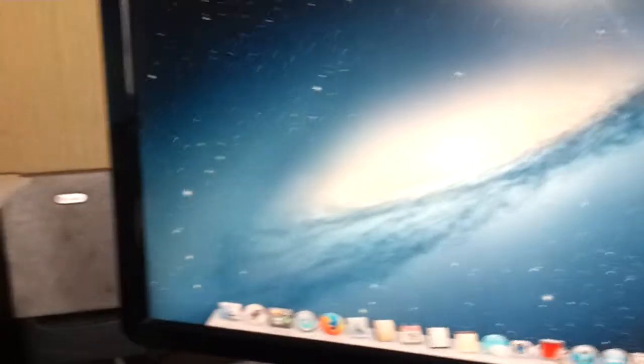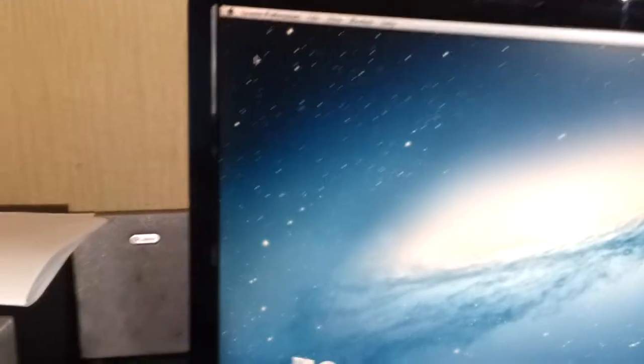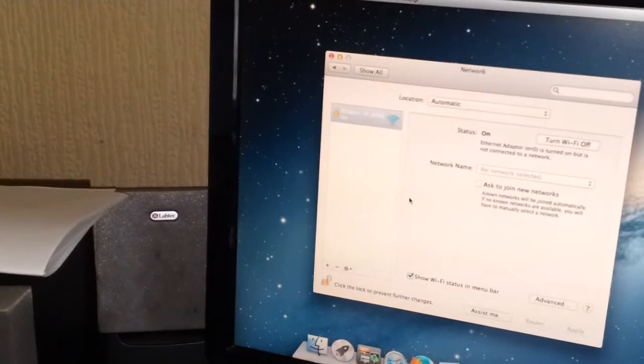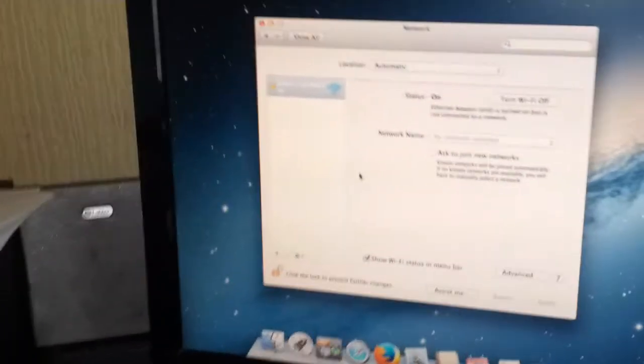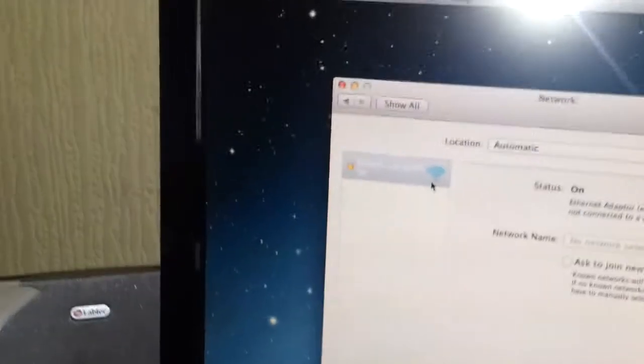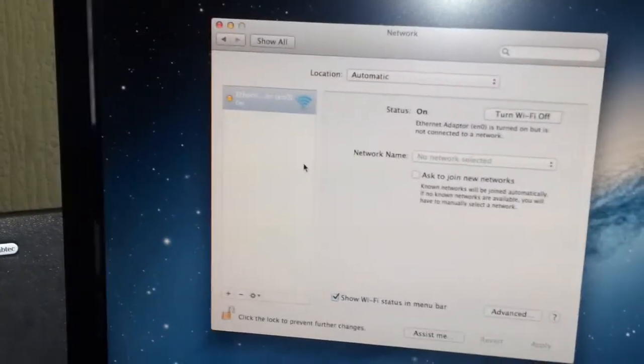I'm just going to go into Network and see if the card is detected. System Preferences, and Network. It says you turned Wi-Fi off. So yeah, there's a little Wi-Fi icon there — so it looks like we're in luck. As you can see, it has appeared at the top of the screen. Just wait for the camera to focus. So we have a greyed out icon here, so now I'm going to set that up.